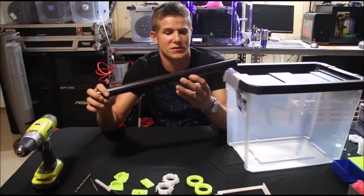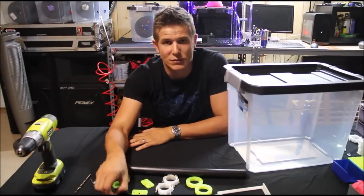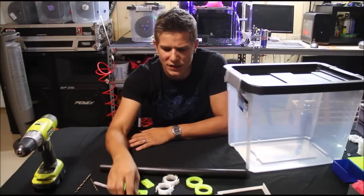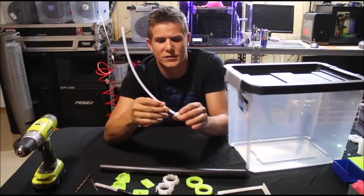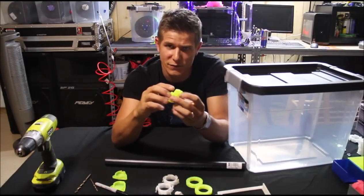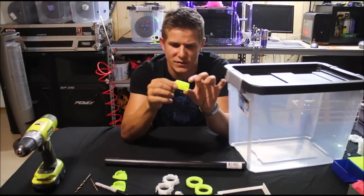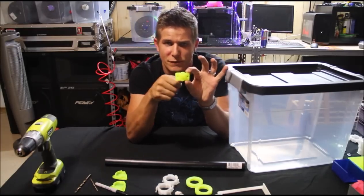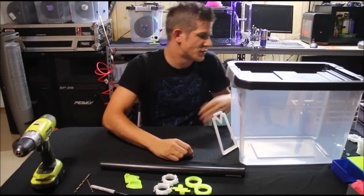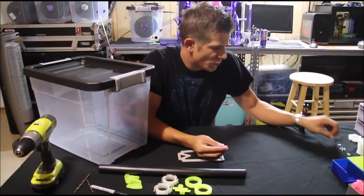You can use PVC pipe — I used some black pipe, it's pretty sturdy. You're also going to need some tubing to fit your filament through; I'll link the exact size in the description. I got a quick connect for the tubing that just goes in there. And then we also have these little brackets, which are a different piece in the file. They go on each side of the Tupperware bin and give you a nice little area to feed the filament through. You'll also need number 8 and number 10 machine screws, some washers, and matching nuts.